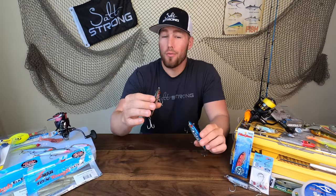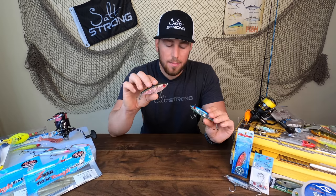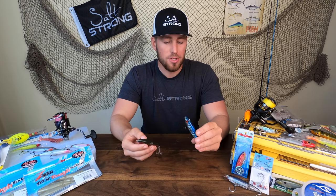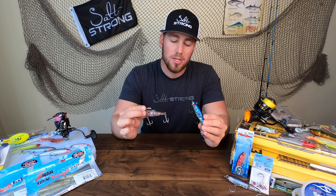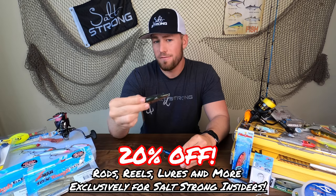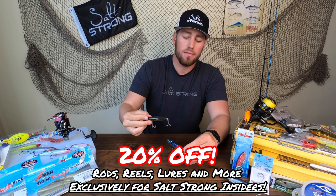There are a lot of options for fall redfish and trout tackle, but I really like keeping these mirror lures in my box as my wild card when those fish are really picky and I need something to hang in that strike zone a little bit longer to get those fish to bite. If you guys would like to pick up some of these mirror lures, we have the new CI series of the 17MRs in our Salt Strong shop at fishstrong.com for 20% off for insiders.